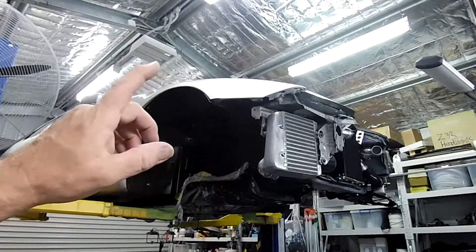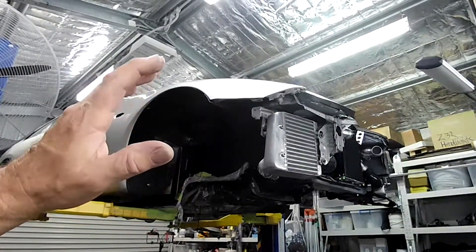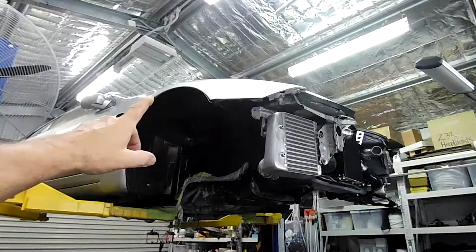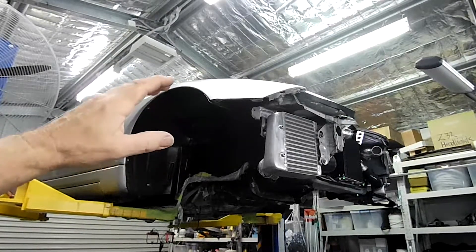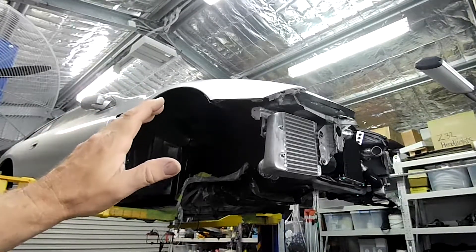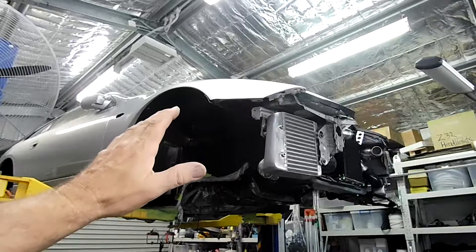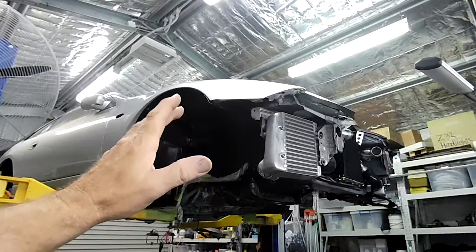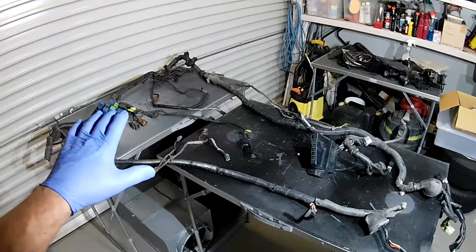Welcome back to the Aussie Shed for another episode of Project Fairlady. Today I'm sorting out the body loom wiring which runs in the entire engine bay area, comes out in front of each door on each side, runs from the inside, controls your headlights and a lot of stuff that integrates into the engine wiring loom. It holds all the fuses and relays in the engine bay, and it was in pretty poor condition. I'm also making some changes to the already modified fuel system.